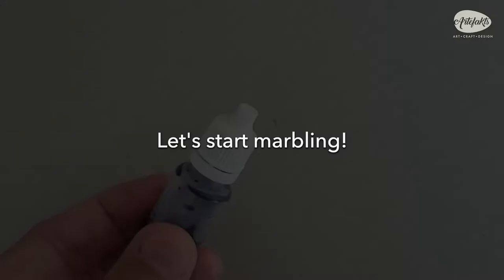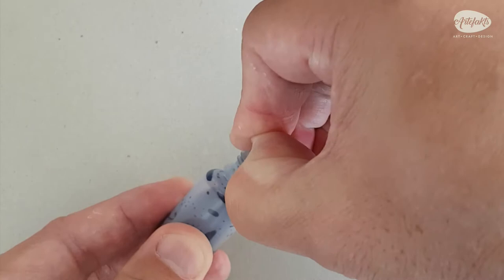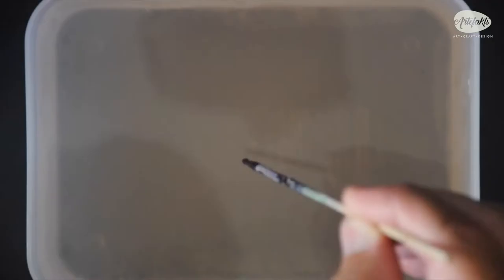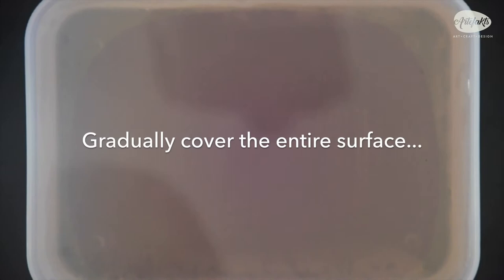Ready? Let's start marbling. You can use the paints directly from a squeeze bottle, or if you prefer, uncap the bottle and insert a skewer to get the paint on the tip. This will help control the amount of paint you use. We will start by putting several drops of paint on the marbling bath, doing this until you gradually cover the entire surface. This first layer will become the base color — something like a background.